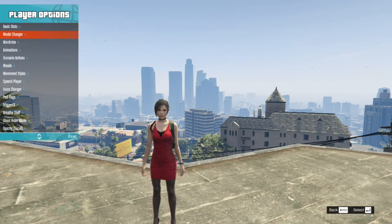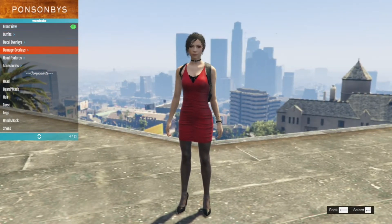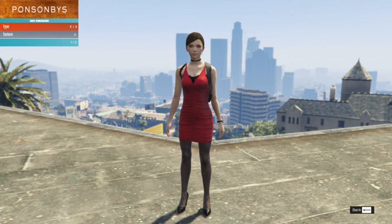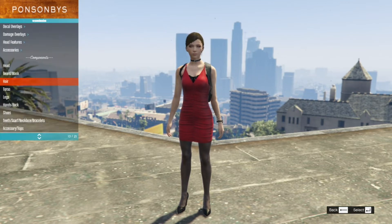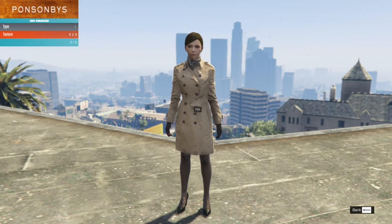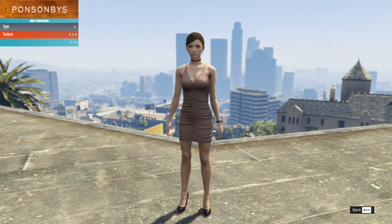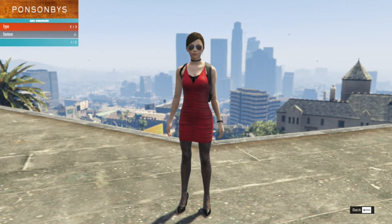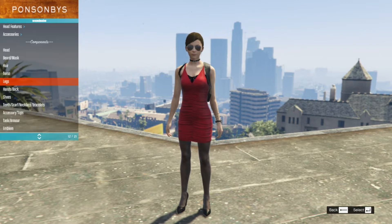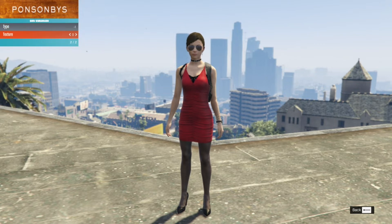You can change her outfit using whatever menu you prefer. Go to Player Options, then Wardrobe, then Front View so you can see the full view. From there you can change the outfit, hairstyle, hair color, torso, and color of the torso. The legs option is there too, as well as glasses — just play around with the options.